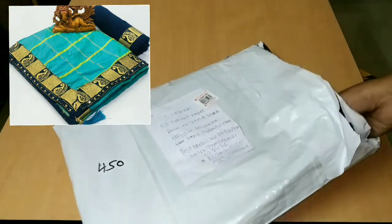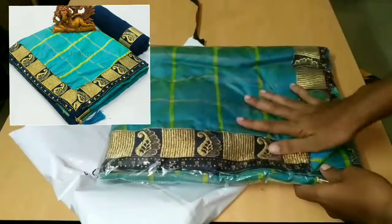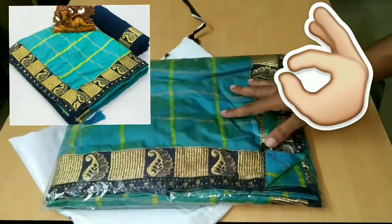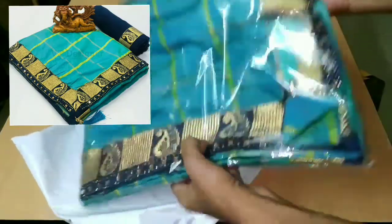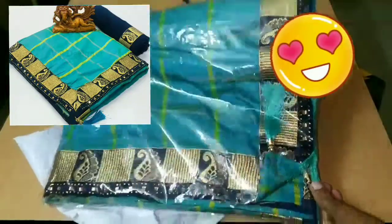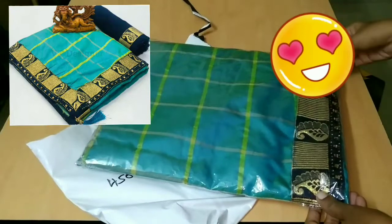The color is like this — wow, the color is superb! Double shade, I want to show you the function. It is shining in double shade. One side is green, one side is blue. Double shades are bright.